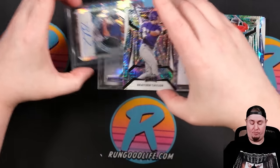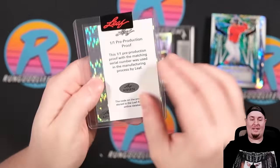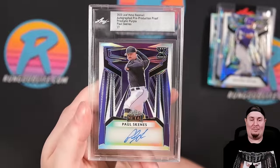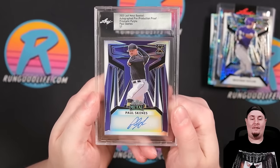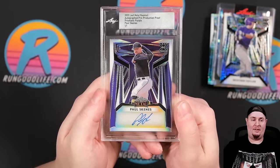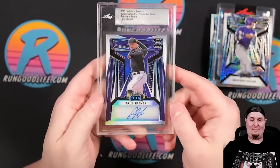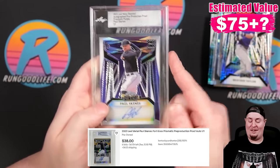These are going to be our press proofs — Noble Press Proof of Blake Tidwell, 1 of 1 press proof. And our final card of the day: a 1 of 1 press proof of Paul Skenes, one of the big chases in Bowman and top prospect for the Pittsburgh Pirates. Being a press proof, that's kind of fun.